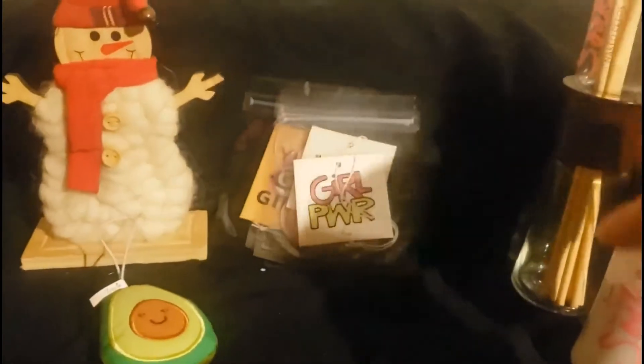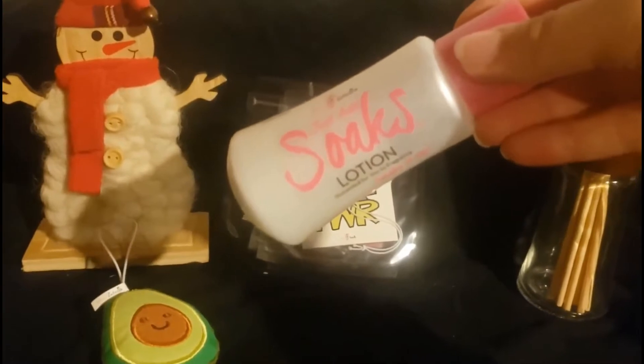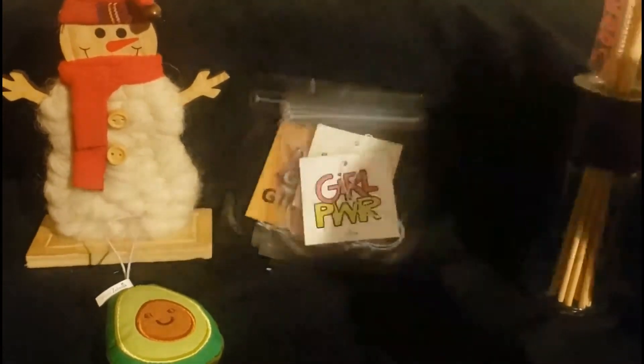Or if you want, you could choose to use a reed diffuser. Just unscrew the lid, pour in your soaks, screw back the lid, flip the reeds over, and you have wet reeds. These are great and they last anywhere from three to five months. You can also add some of our soaks to lotion and carry soaks with you wherever you go.